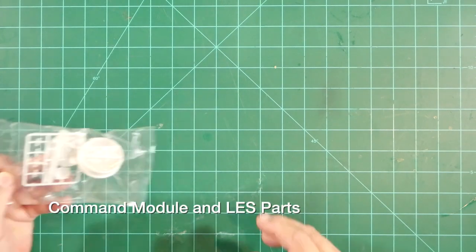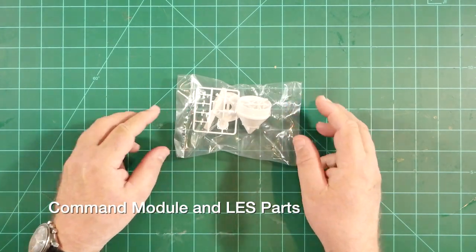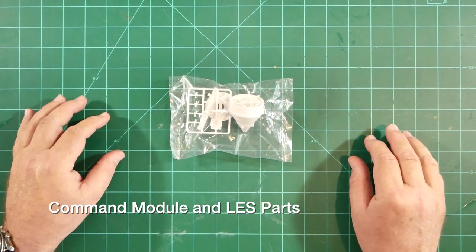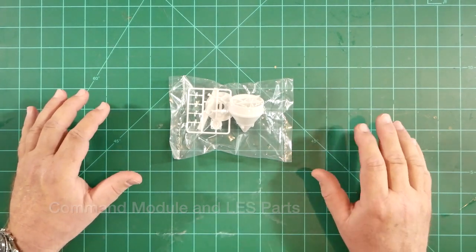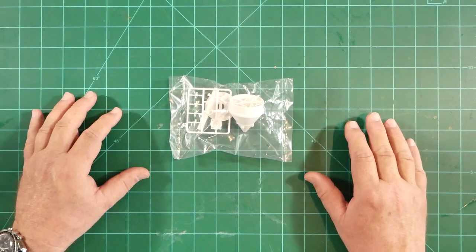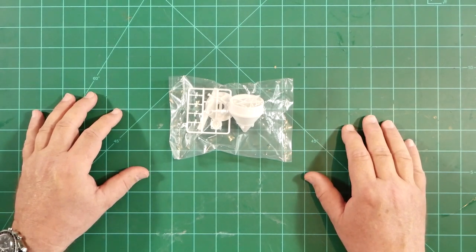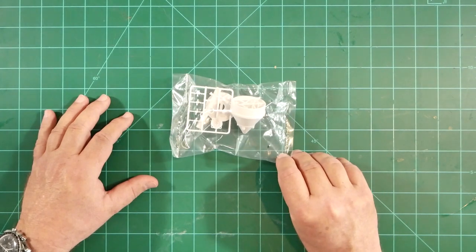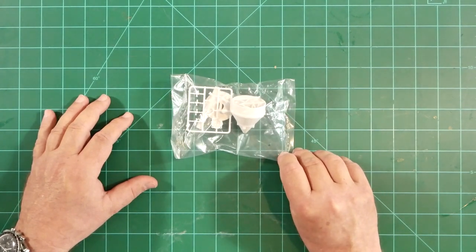This small bag of injection molded parts will build up to represent the Apollo command module and the launch escape system. This appears to be the same as the new parts created for the recent release of the Saturn V kit, which was engineered for easier assembly over earlier versions. I also understand that the escape tower is a little bit more robust here than previous iterations of the kit.